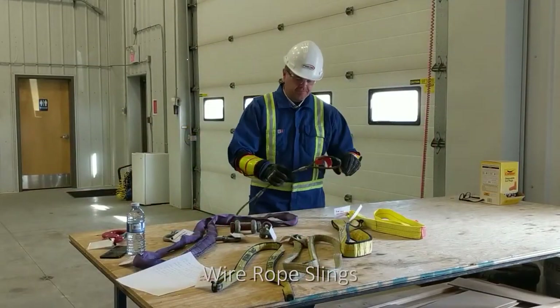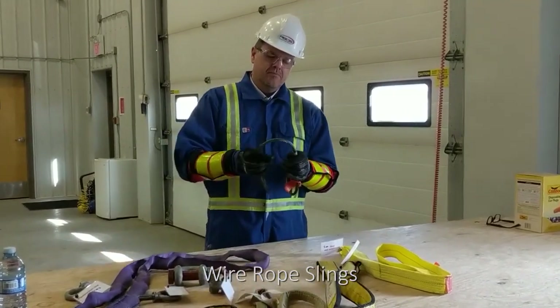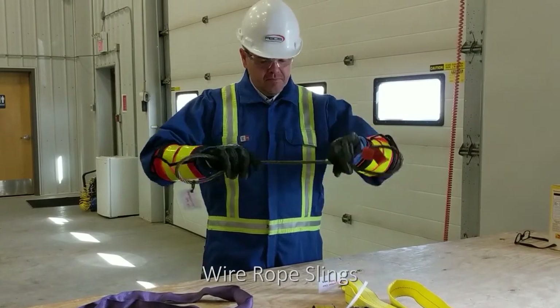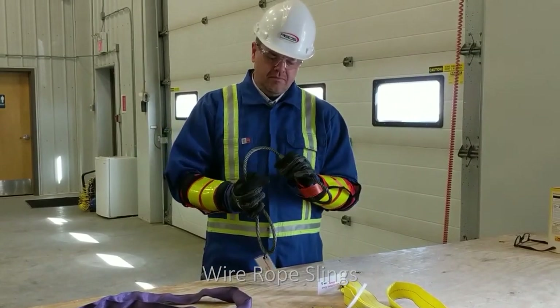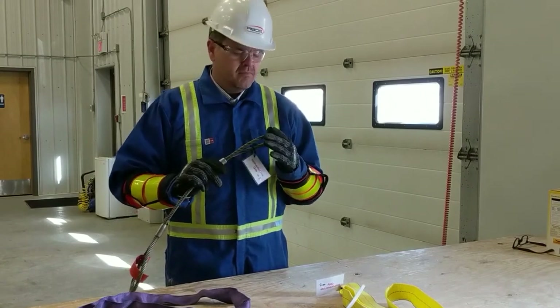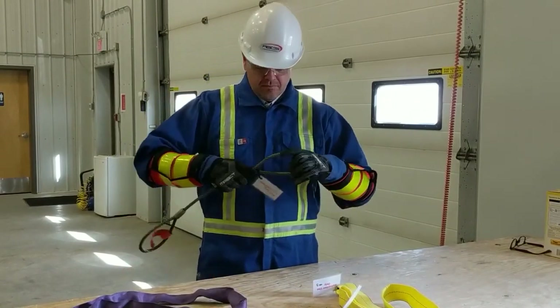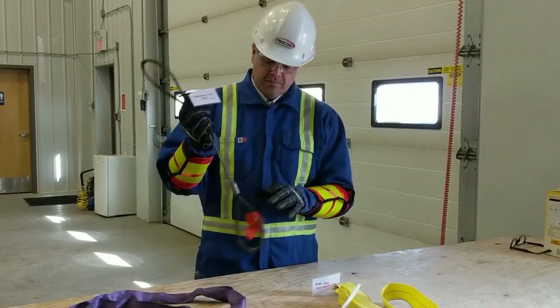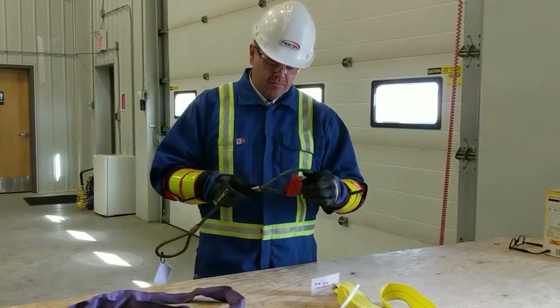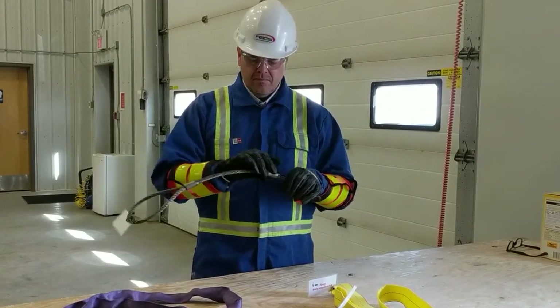Wire rope slings have great strength combined with flexibility. They don't wear as rapidly as other slings, and their true condition is shown by the presence of broken wires. When selecting a wire rope sling to give the best service, there are four characteristics to consider: its strength, its ability to withstand fatigue, its ability to bend without distortion, its ability to withstand abrasive wear, and its ability to withstand abuse.